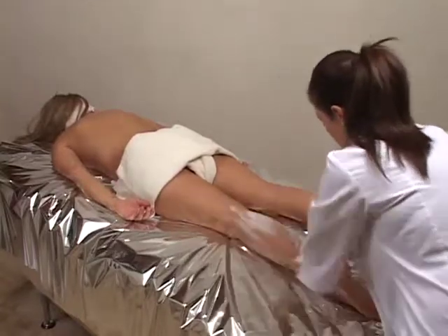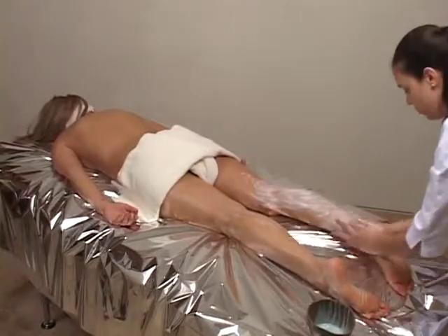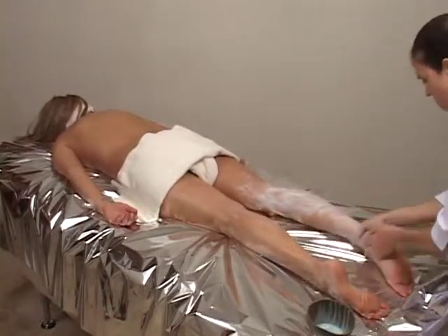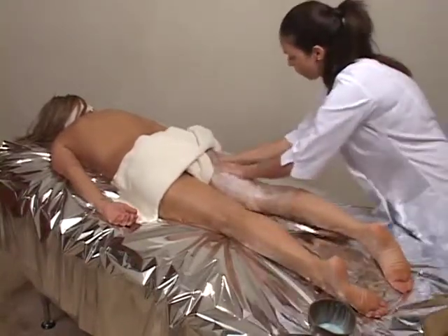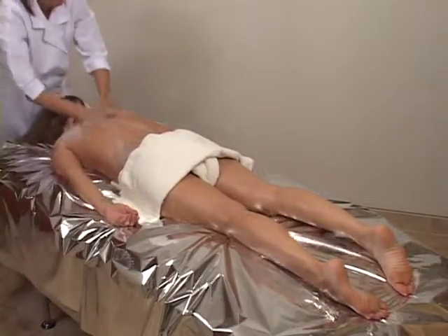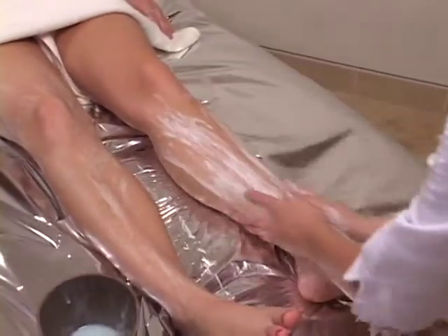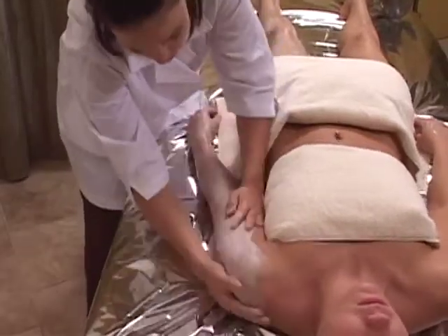Begin exfoliation process by applying Shira's Dead Sea Mineral Rich Body Scrub, starting at the feet and moving in a slow, circular motion toward the heart. Have client turn face up and complete the exfoliating process, keeping the setup sheet in place.